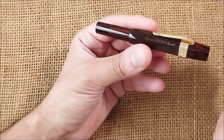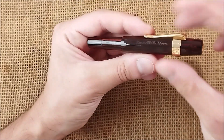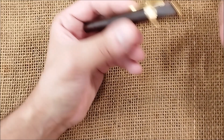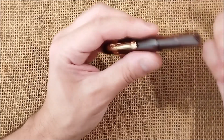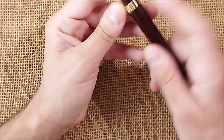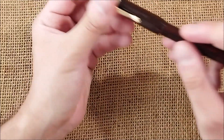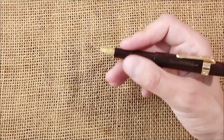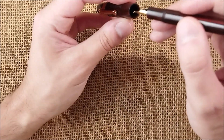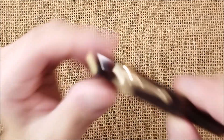Another thing people may ask about is the weight. This pen is very, very light. Without the clip but with ink, the pen weighs 10 grams. The classic Sport made of plastic weighs 11 grams, so this is the lightest Kaveco Sport I have. The Kaveco Sport is meant to be used posted, and when you post it, it becomes almost the size of a normal pen.